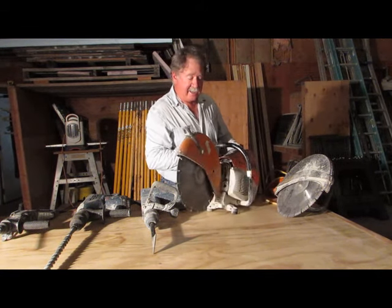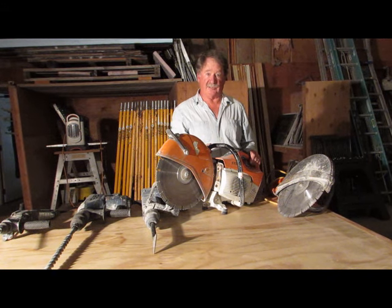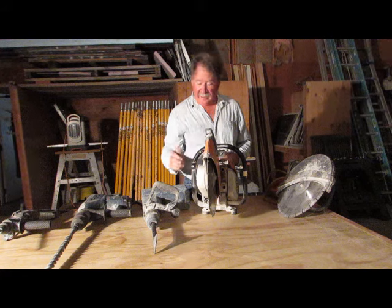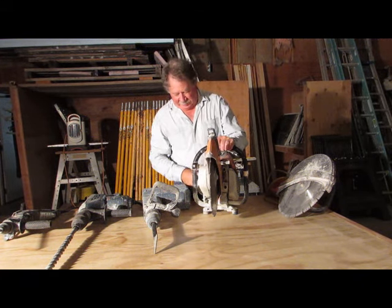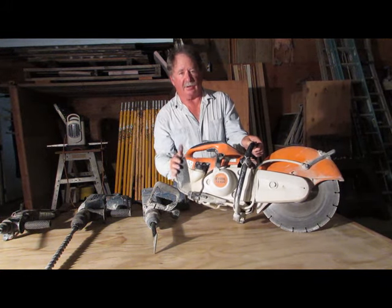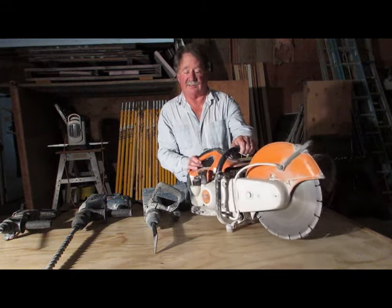This is actually a gas saw. It's derived from a chainsaw and it spins a diamond blade. It has a water attachment — if you hook up here, it'll spray water on the cut as you're going, which both cools the diamond blade and keeps the dust out.